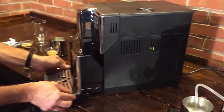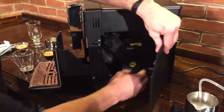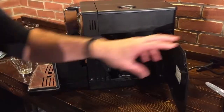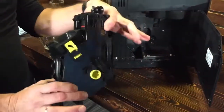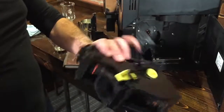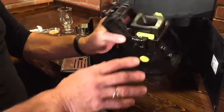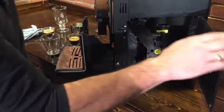At the heart of these machines — like most super automatics — is the brew group. It pulls out easily. Regular maintenance is simply taking the brew group to the sink and rinsing it with cool water once a week to clear out any coffee residue. Don't scrub it and don't use detergents. Let it dry and put it back. That's your basic regular maintenance, along with keeping the milk components clean.